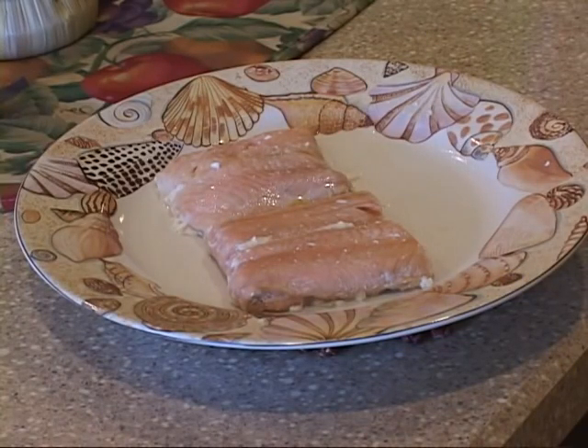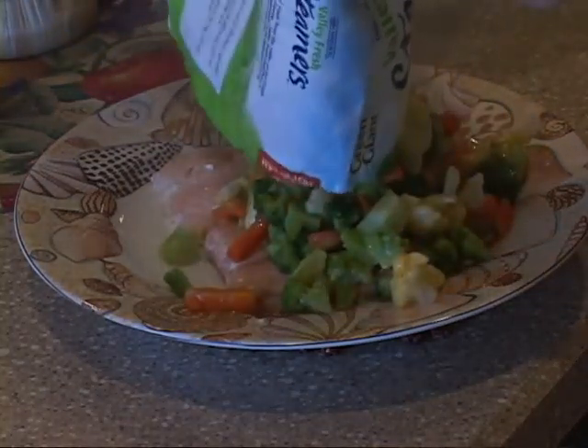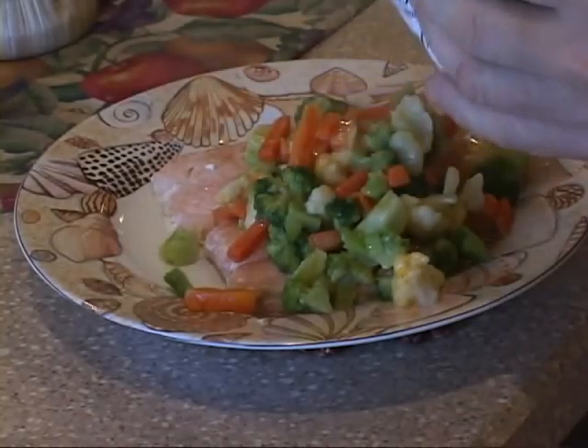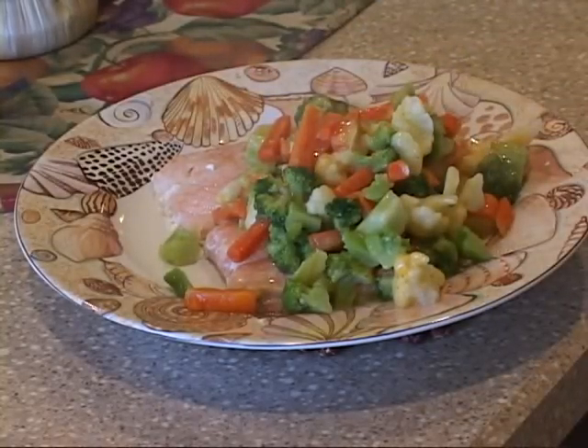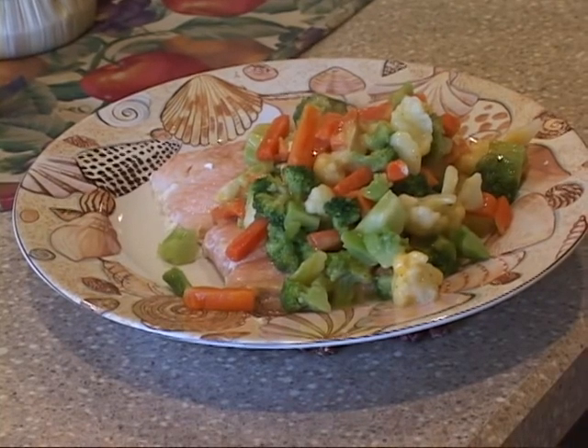We've got our fish out of the oven on its heated plate, and we just pulled our vegetables with cheese sauce out of the microwave — let me tell you, these are hot. I don't try to pull them apart like the instructions say; I just keep a pair of scissors on hand and open the bag that way. We're just going to get all that out of there and dress it around the fish a little bit.